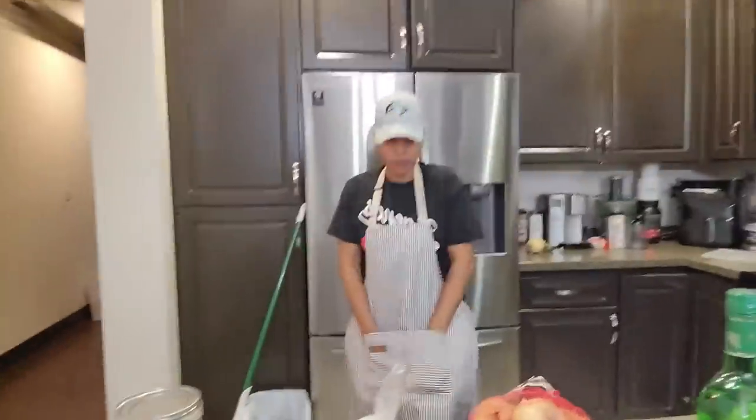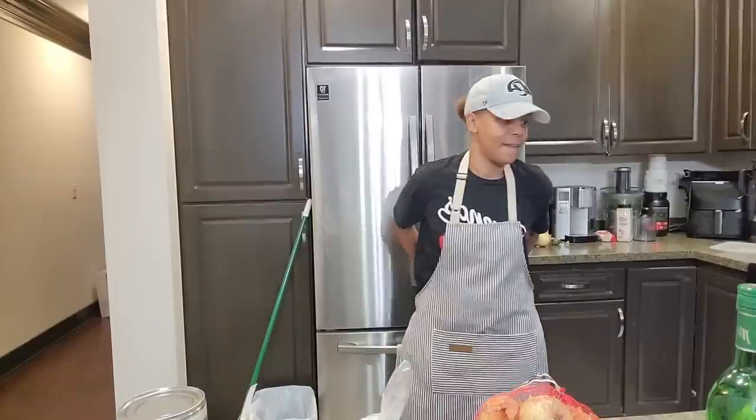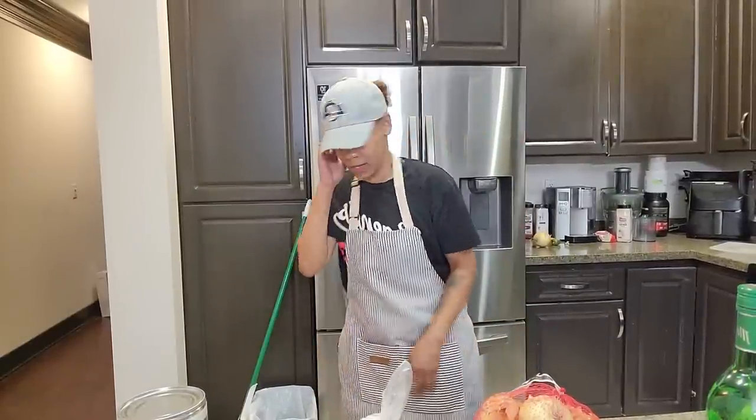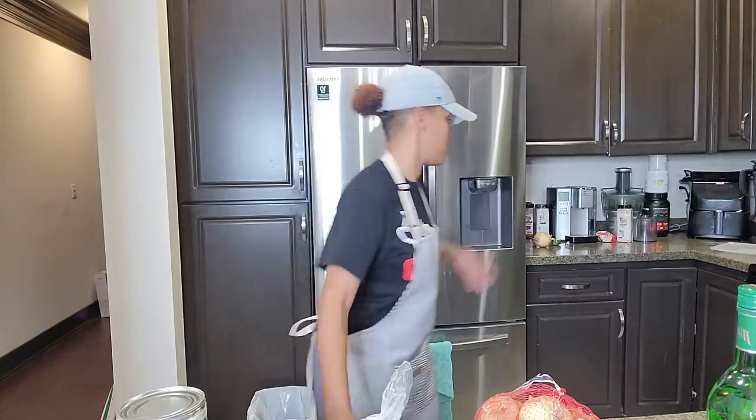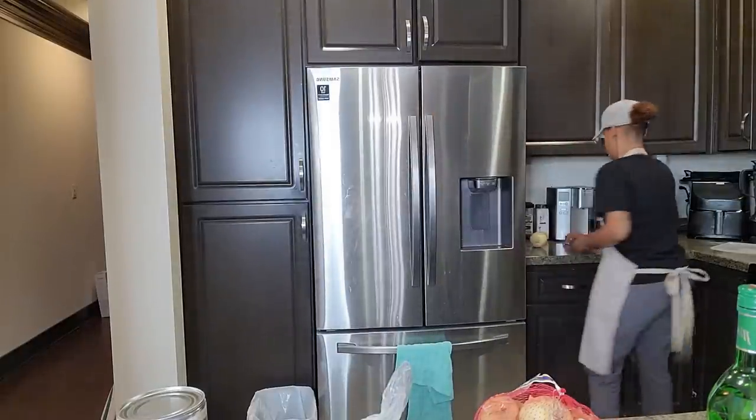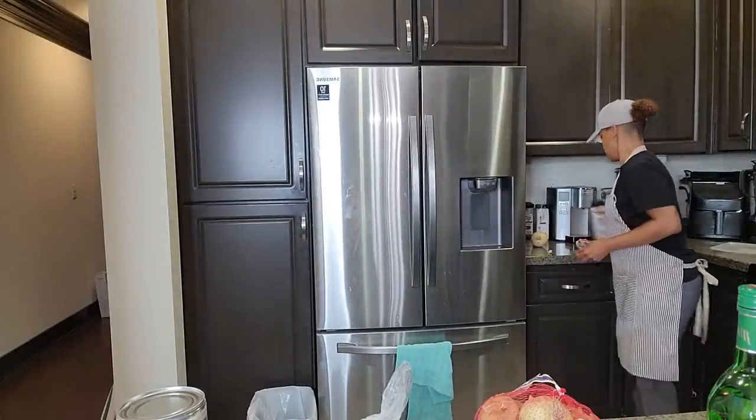I can put stuff right here like a spatula. What's up y'all, I'm about to do a recipe video. Y'all know I'm not as prepared as Stephanie, so y'all might see me moving the broom and all kinds of stuff out the way. I didn't want y'all to see these jalapeños back here, but whatever.